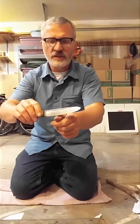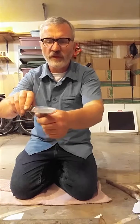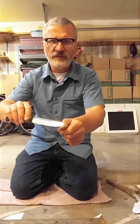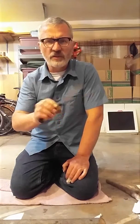Another test you can do is take the knife against your fingernail at about a 45 degree angle. Just the weight of the knife blade and it catches. And if it's sharp enough to catch there, it's probably sharp enough to do a lot of things you need to do with the blade.